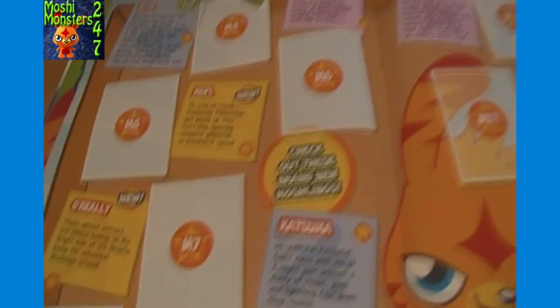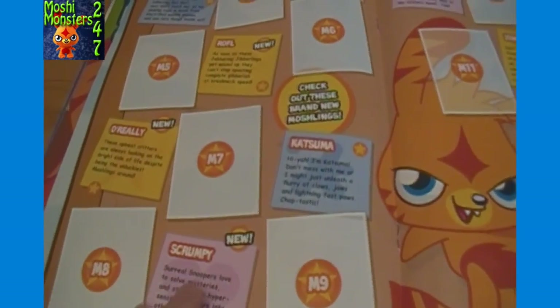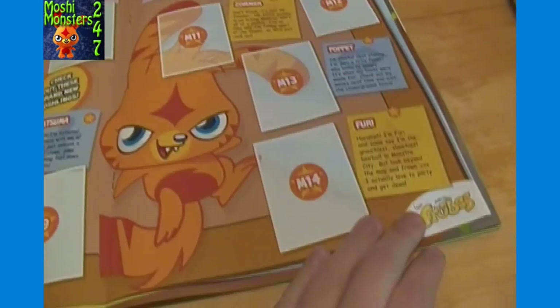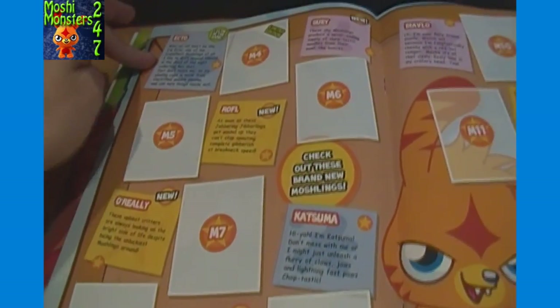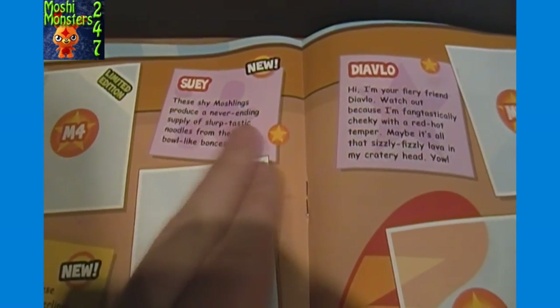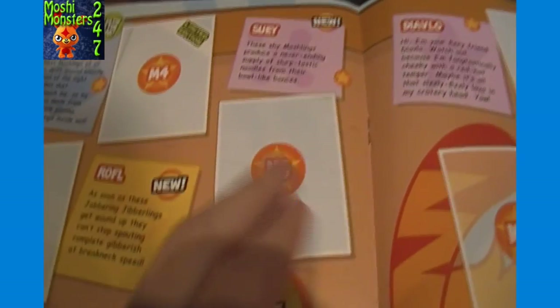I've never heard of that snack - I don't think it's available in the US here, and even if it is, it probably wouldn't have the same promotion. You can see all the different names on here - looks like mostly Moshis. We got Katsuma and Diablo and Zommer and Lovely and Poppin and Furry. And it says new for these other ones, so I guess there are actually new Moshis that have come out. There's a limited edition Ecto, and then we got Sui - these Shy Moshis produce a never-ending supply of slurp-tastic noodles.